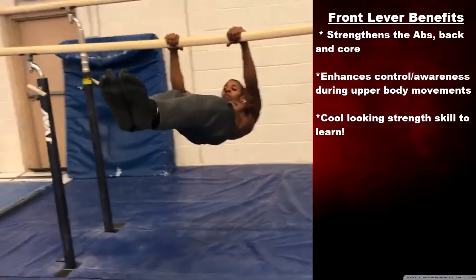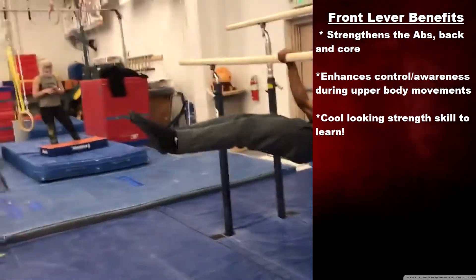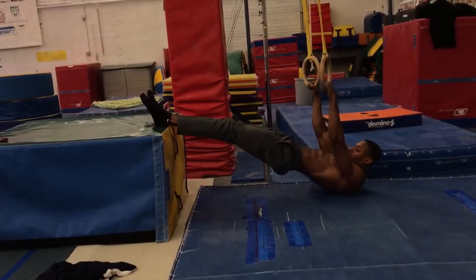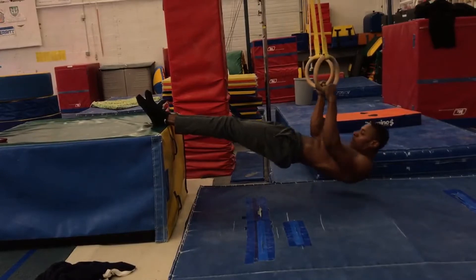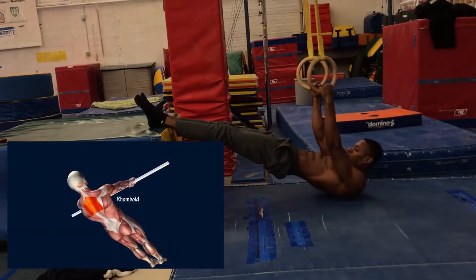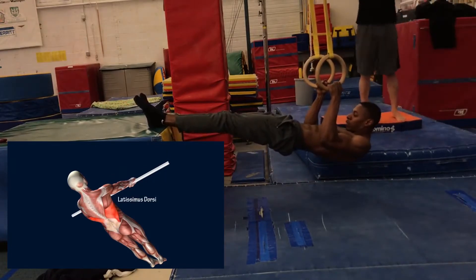Front Lever is one of those great moves for your core, your abs, and your back. It gives you great control of your body. And elevated back rows are a great move to get your lats involved, because if you don't have the lat strength, you won't even be able to hold yourself up.